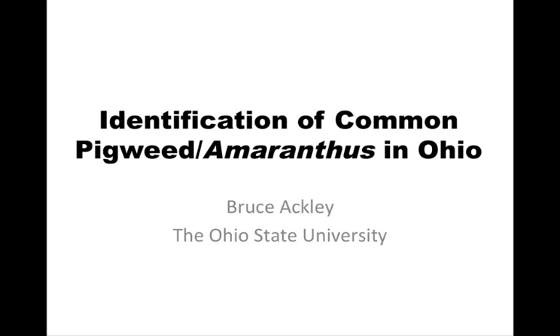Hello, this is Bruce Ackley, Extension Program Specialist with The Ohio State University. And today I'm going to be talking about identification of various pigweed species that are common and problematic here in Ohio.